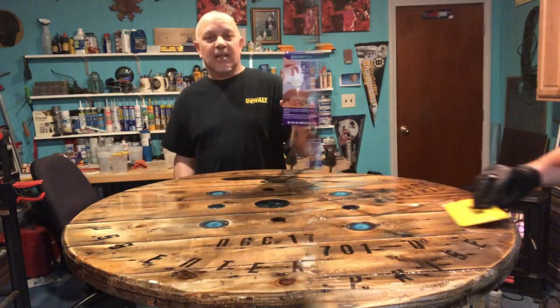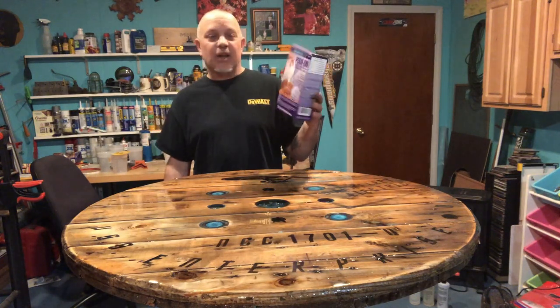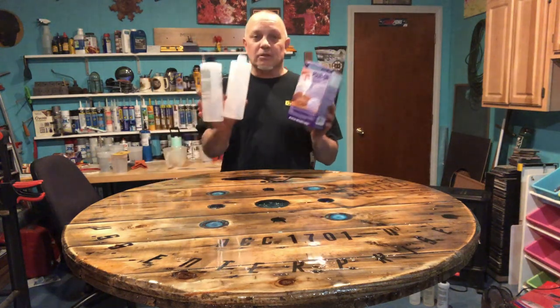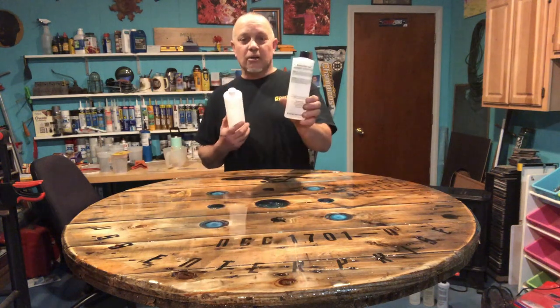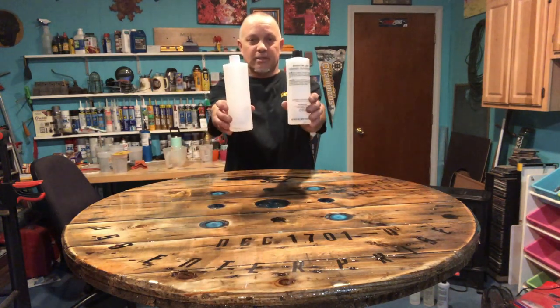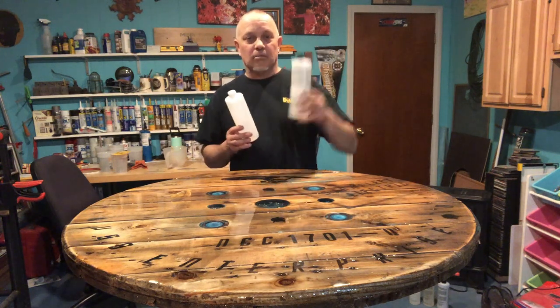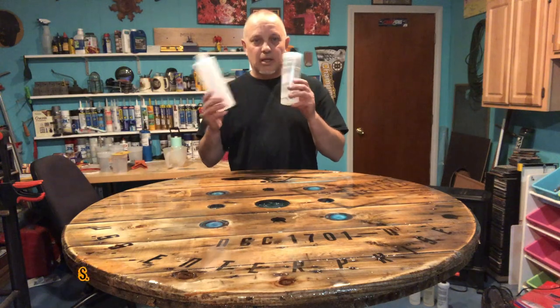This is Envirotex Light - it says pour-on high gloss finish. This is 32 ounces, two 16-ounce bottles. One is hardener and one is resin. I took one, poured it in my mixing cup, then poured the other one in - equal amounts no matter how much it is, it's got to be equal, even steven.